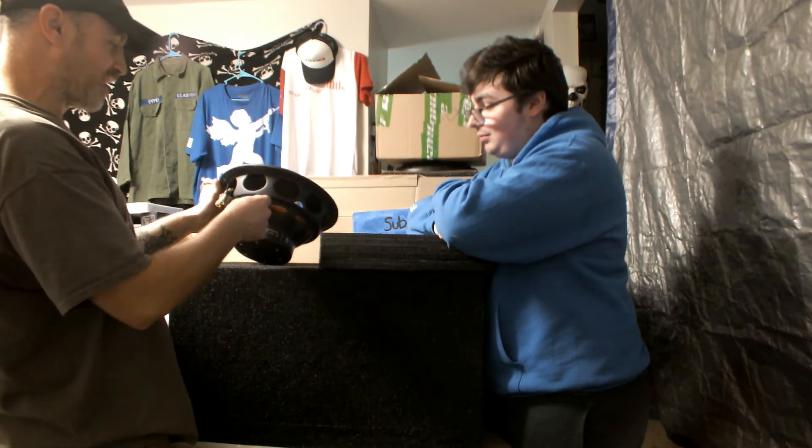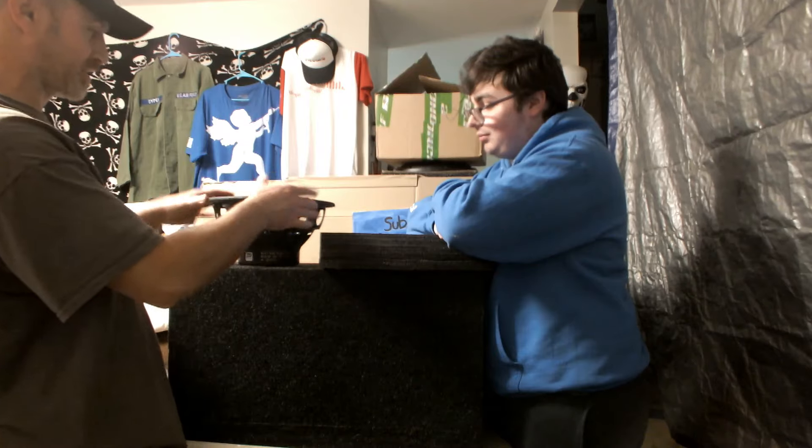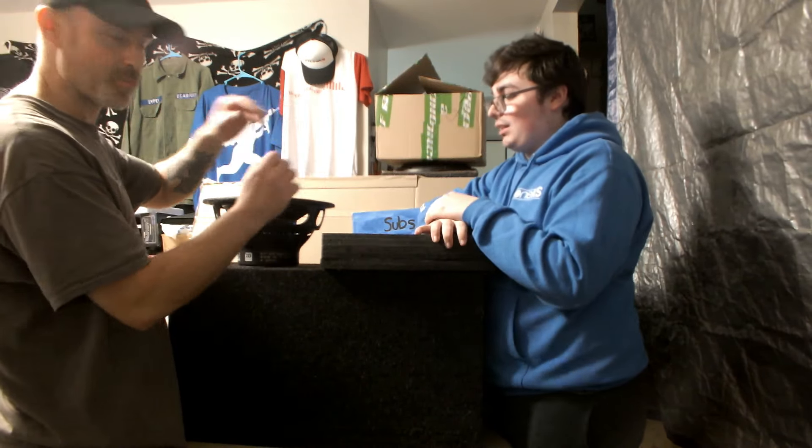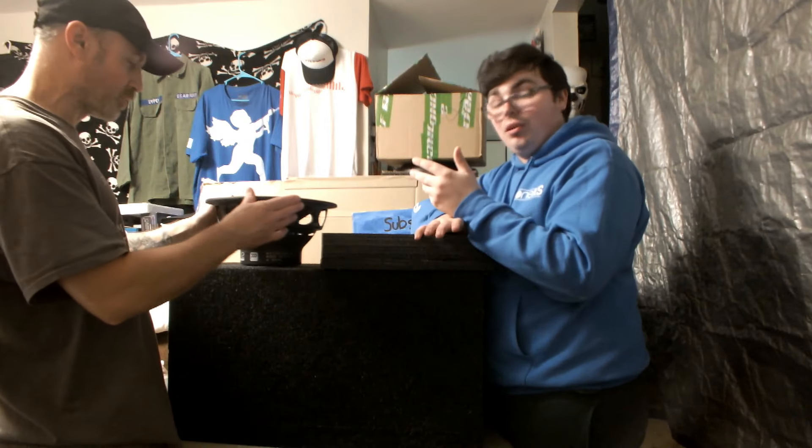I don't know if I told you guys — 5.1-inch — but the voice coil is literally like that, as big as a subwoofer. Now, this subwoofer, I think, looking into it, is actually supposed to be a home audio subwoofer.